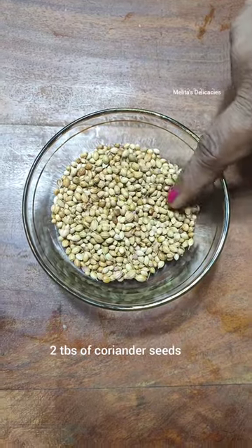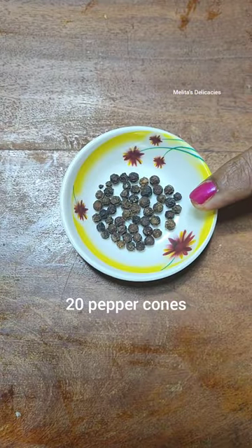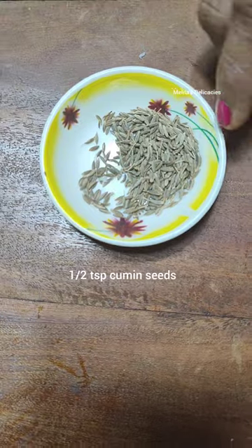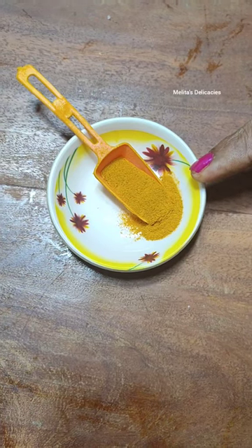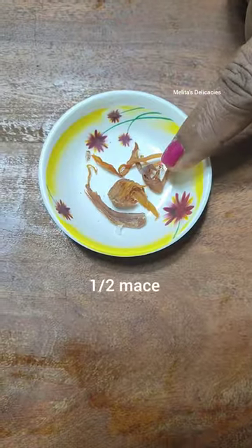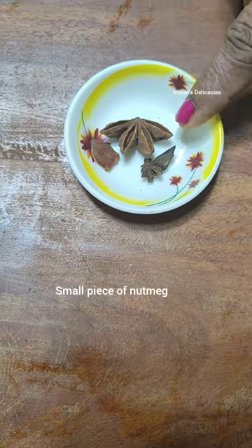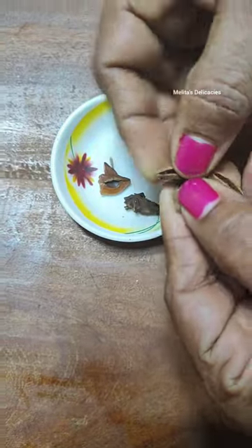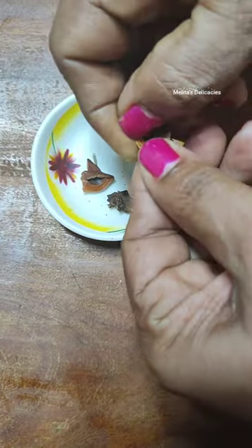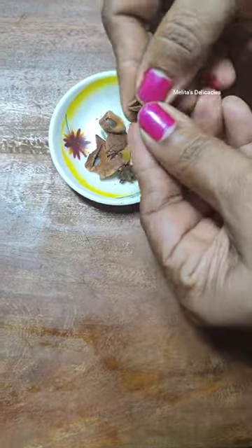Add 2 tablespoons of coriander seeds, 1 teaspoon of fennel seeds, about 20 peppercorns, 1 teaspoon of cumin seeds, 7 cloves, half a teaspoon of homemade turmeric powder, a 2-inch cinnamon stick, half a piece of mace, a quarter piece of nutmeg, and half a star anise which I will deseed. Removing the seeds of the star anise is very important because the seed otherwise adds a little bitter taste to your masala.